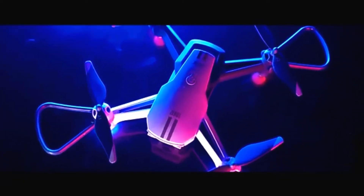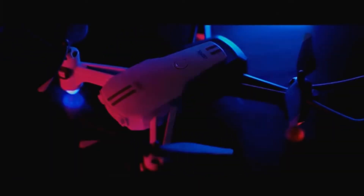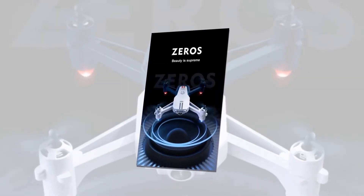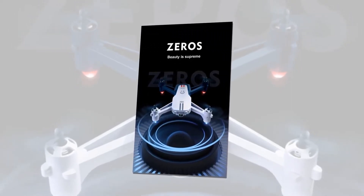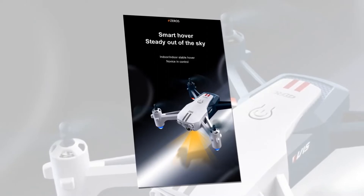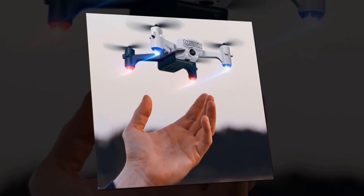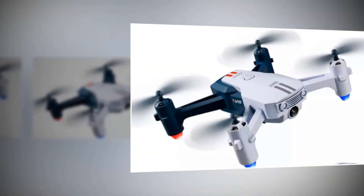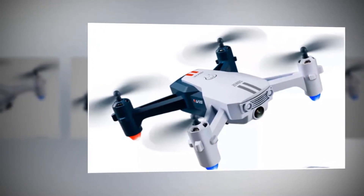Now let's discuss various functions of the V15 drone. Smart hovering is a stabilization feature that helps the drone hover at a specific height and place. It supports both indoor and outdoor stable hover, making it easy even for novices to control. You can also click photos and record videos by showing specific gestures to the camera, with no extra hassle. This feature is liked by most drone operators and gives you an excellent shooting experience.